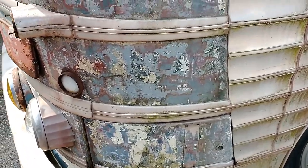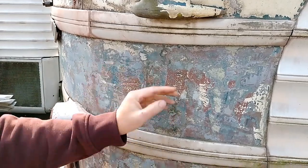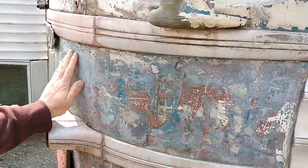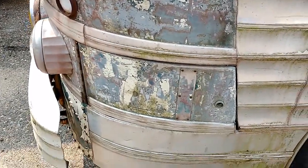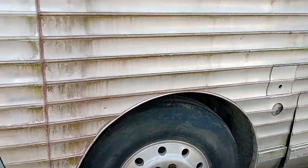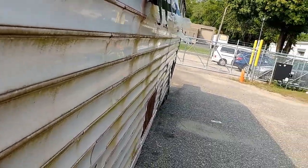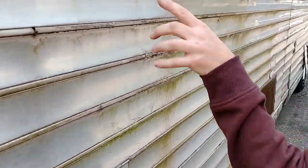Somebody started stripping the paint — you can see it in various places. There are like three different layers of paint on here. Even on the mirrors, somebody painted them at some point, but we'll get that all stripped off. If there are any dents, like in here where I can see a bit of a dent, we'll get those straightened out and get it painted. The siding, although it's filthy and needs a good wash, is in really good shape on this bus. You can still kind of see where the dog is. Need to get some front reflectors — they're missing.